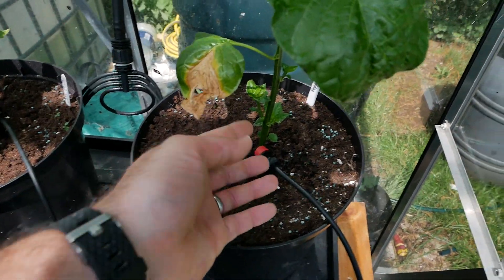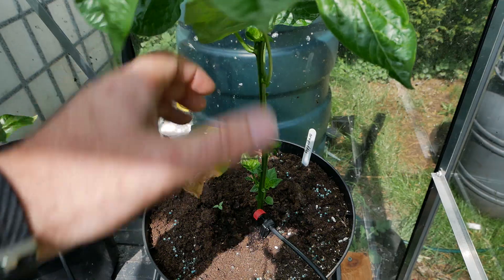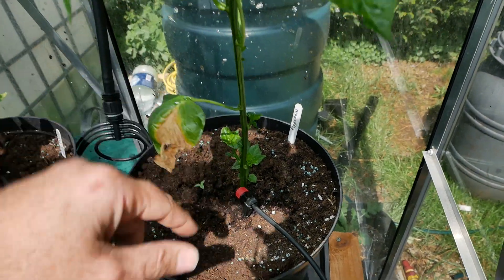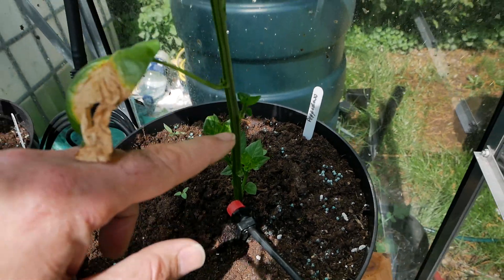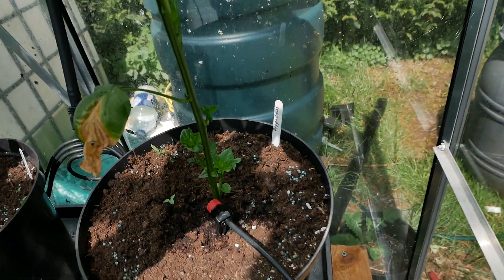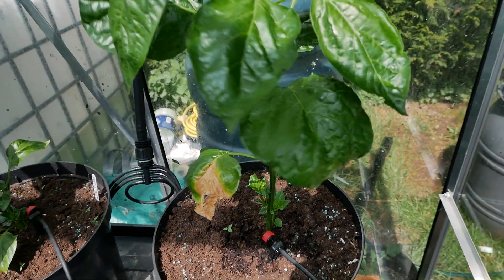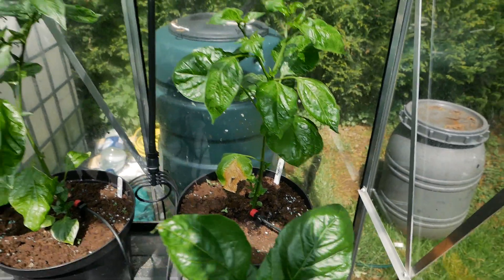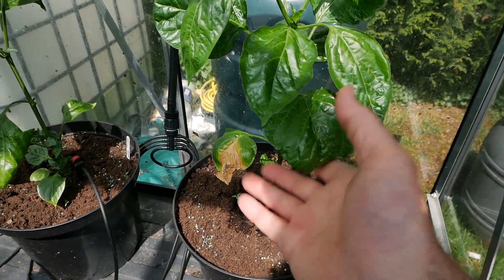We can see there's quite a long stem there and you don't really want to see that — you want to see it all nice and bushy down here. But we can see there's a lot of new growth down the bottom and creeping up over here as well, even some new growth coming up there. So this here is my pepperdew and he's doing okay. He will bush out quite nicely as the season goes on.